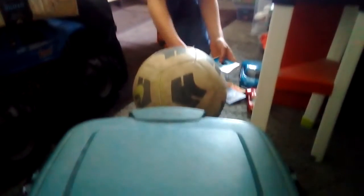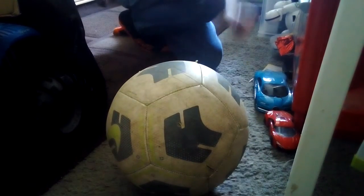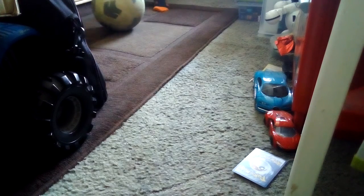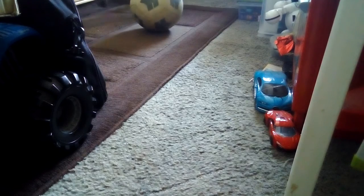I am terrible at football — well, not really, I am kind of good, but I just say I'm terrible. So it should look like this eventually.